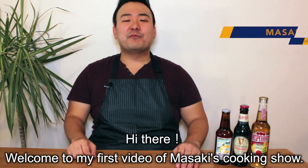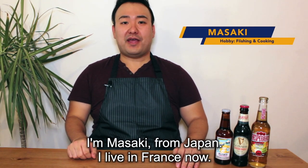Konnichiwa! Hey, what's up everyone? I'm Masaki. I'm from Japan. I live in France now.